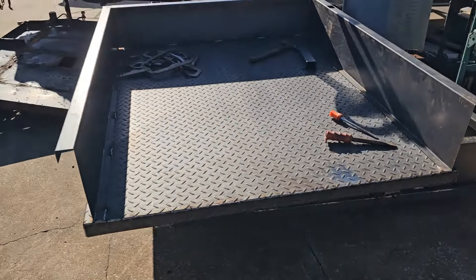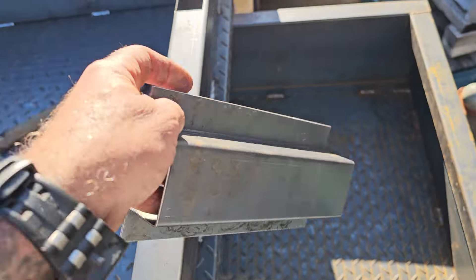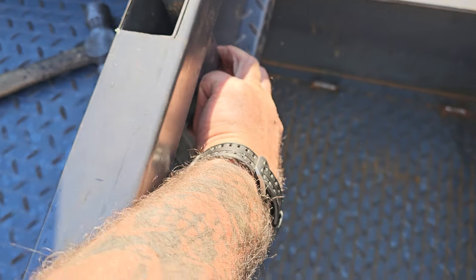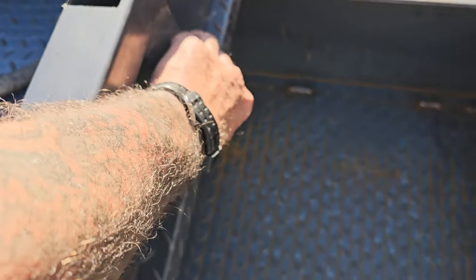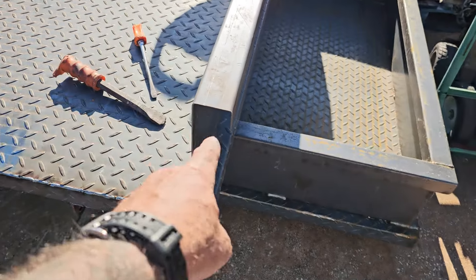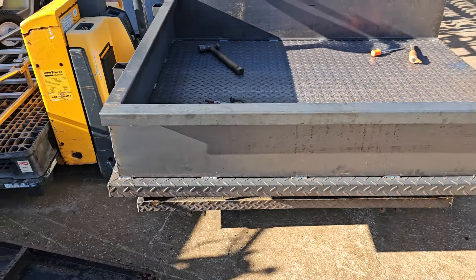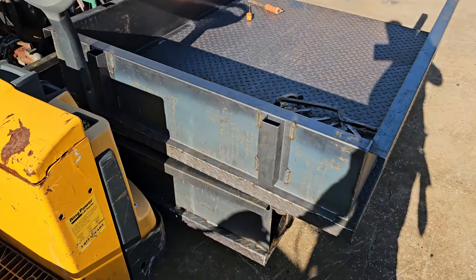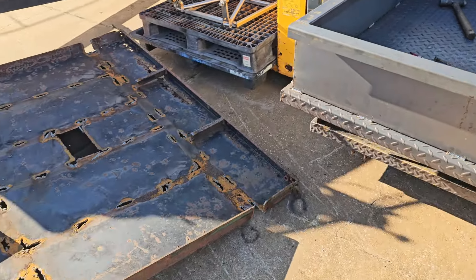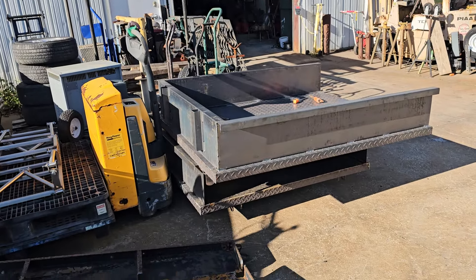What we got to do now is we got these stake pockets that go on the outside here and they go up top like that. I just got to cut my holes out for those. Got the front ones mounted and then I got to do these corners here and build the tailgate. I could probably have it all done tonight if I didn't have to stop and make videos. There are our stake pockets there on the front — that's what they'll look like.